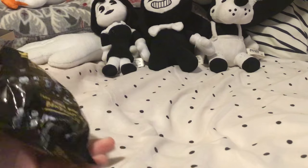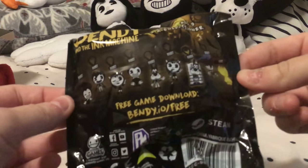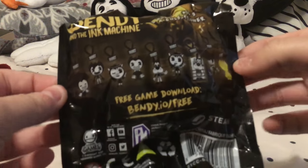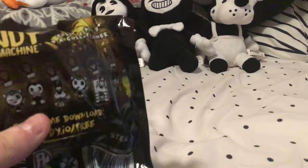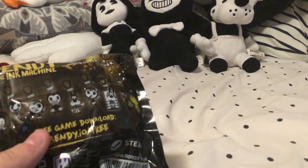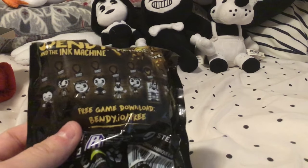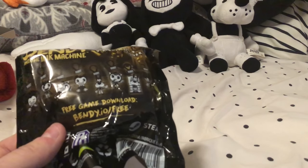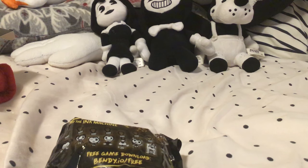Now we're going to open these blind bags. There are nine on the back that you can collect: Bendy with the umbrella, Sammy Lawrence, Winking Alice Angel, the classic Bendy, Boris, Alice Angel with the microphone, Dead Boris, the Ink Demon, and a red golden Bendy. I already have all of these except for Winking Alice Angel and the golden Bendy. I'm hoping to find the golden one. Some of the hangers on mine broke off — one of my dead Boris's and my Bendy one — so I'm hoping to get a replacement Bendy or Sammy Lawrence.